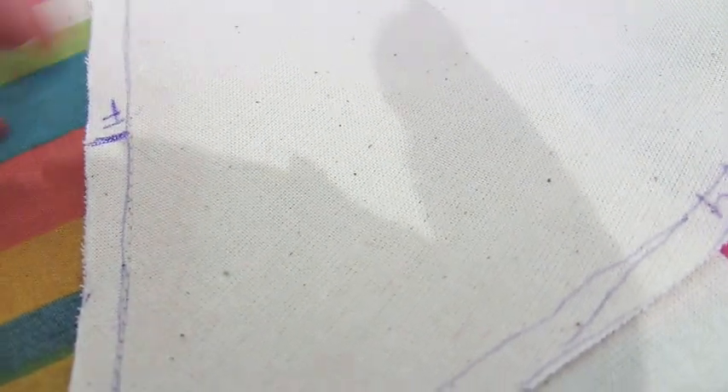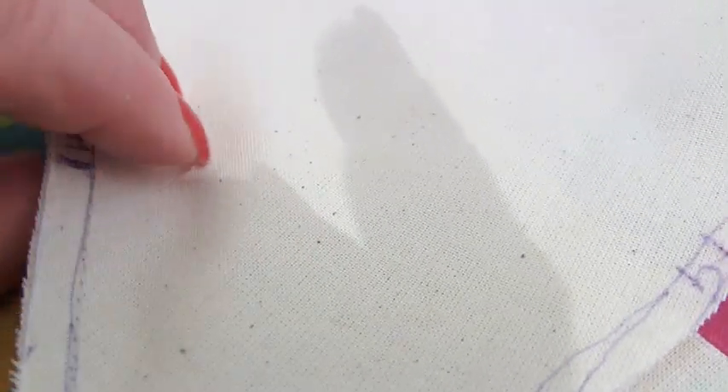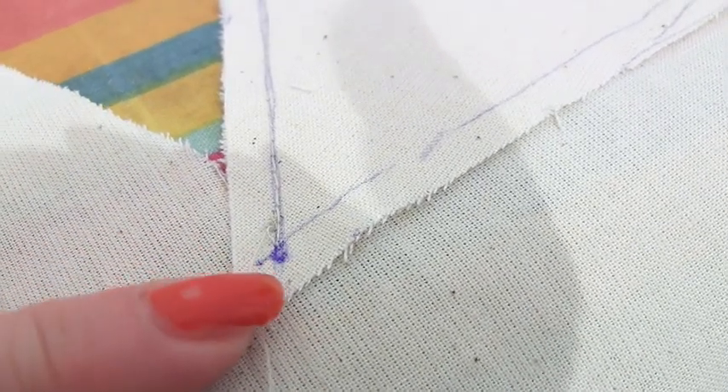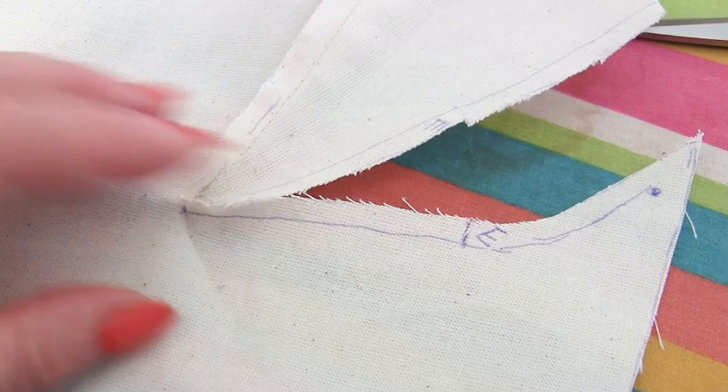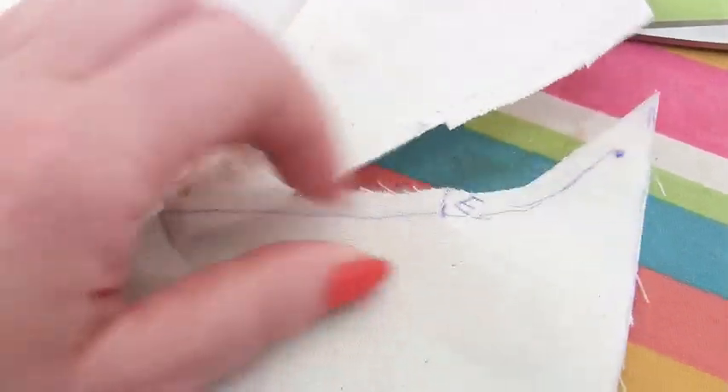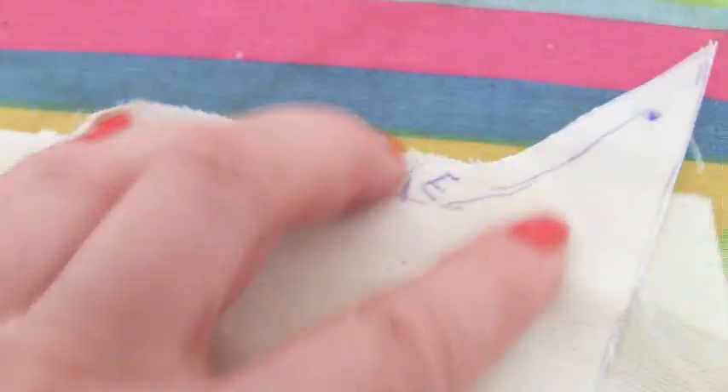It looks like this — see how I've stayed exactly on the line. I made sure my little F notch lined up, kept going all the way to the end, but I did not go over that dot — that's mega important. Then you flip it over and in the well of your V you do a snip, flop over your work, and start lining up the other side.